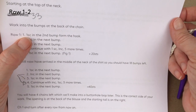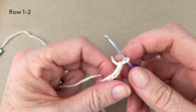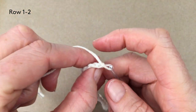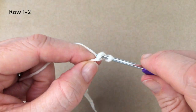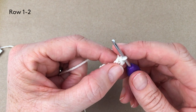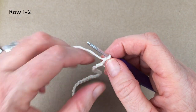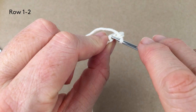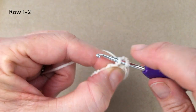We're starting with row one: that's one single crochet in the second bump from the hook. When I talk about the bumps I'm talking about these bumps on the back of the chain. There's your second bump and we're going to do one single crochet in it, then one single crochet in the next bump. It then asks you to do an increase in the next bump — an increase is two single crochets into the same stitch.